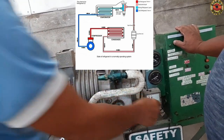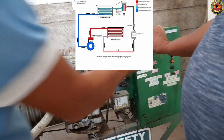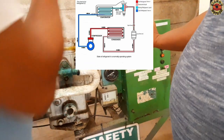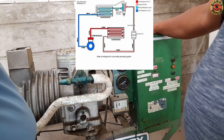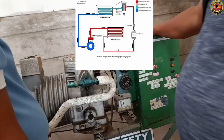The refrigerant coming out of the expansion valve is cold and slow due to the loss of pressure. It enters the evaporator in a liquid state where the exchange of heat takes place, thus cooling the load inside the refrigerator. As the gas cools down the load, it absorbs the heat, which turns it into a gas. The gas is then pushed back into the compressor where it can start the cycle again.